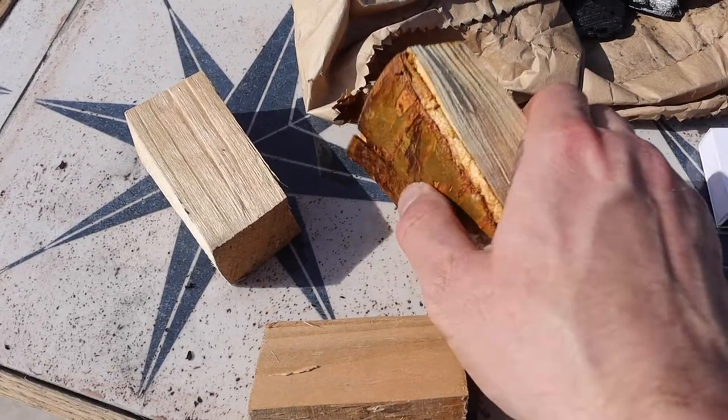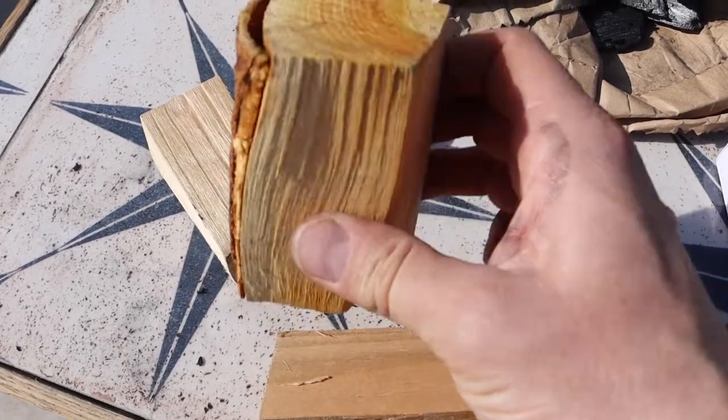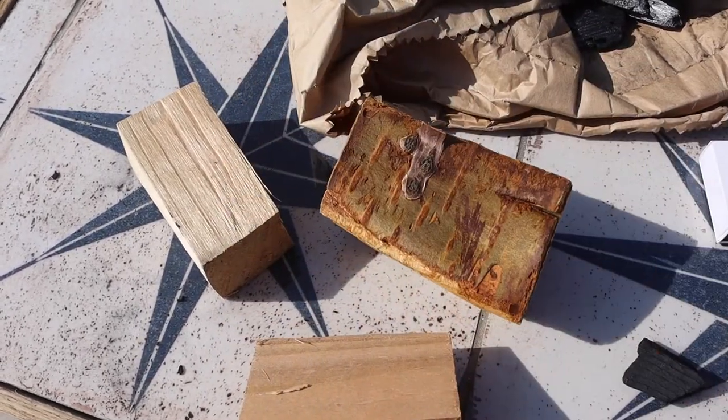Smoking chunks — today I'm using cherry. This is wild cherry from a local woodland. Common question: do I need to take the bark off my chunks? No, you don't.